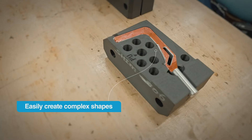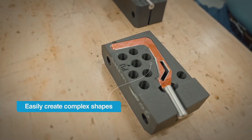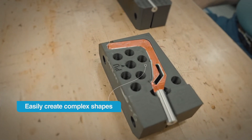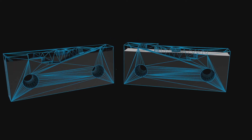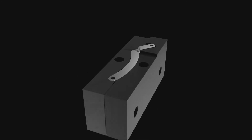3D printing soft jaws also becomes more effective when the workpiece becomes more complex. For some custom 3D printed soft jaws, customers have said they wouldn't have been able to machine them at all. The design freedom 3D printing gives you lets you make soft jaws as you need them, without worrying about complex shapes.